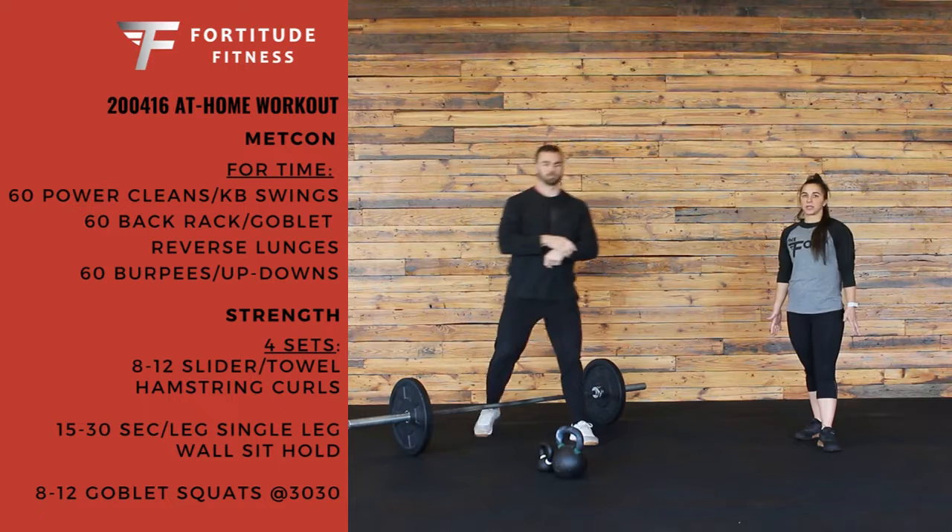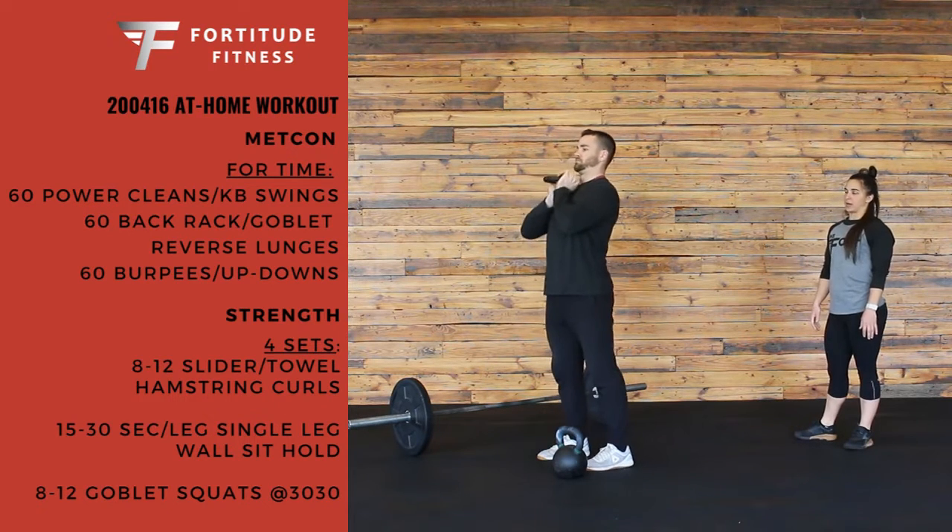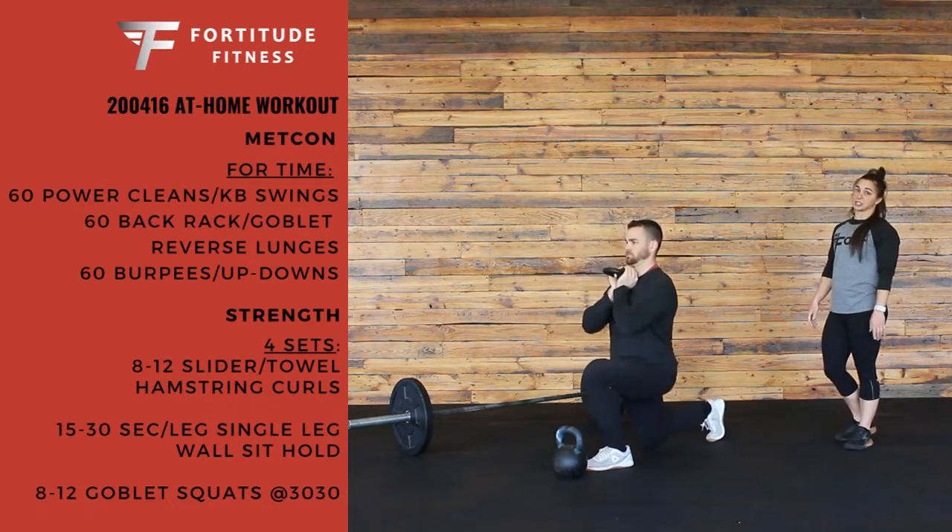Or you can do the same thing with a kettlebell in the goblet position — picking that up and 60 reverse lunges total.